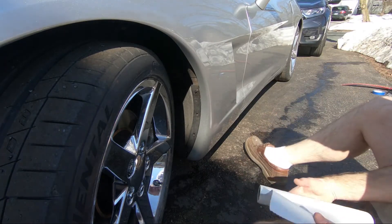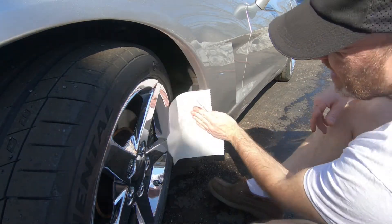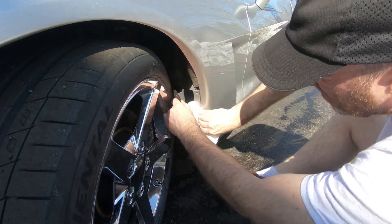I'm going to clean all this and dry it. I washed it and it's still a little wet. I'm going to dry this off behind here — ugh, road grime.